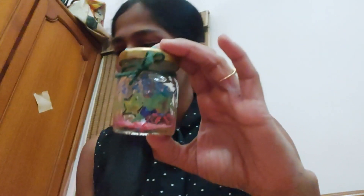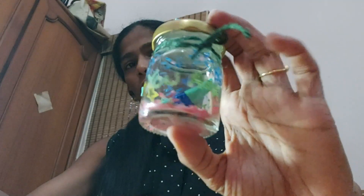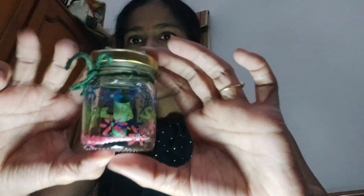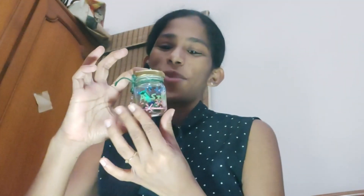Here you go — it's a cute bottle with a nice message inside. You can also write quotes or any messages that you want. Just hold it from the bottom — I think that looks better. This is what I made and I just loved it. To be honest, I had not planned any of this — it was all on the spot, I just used my creativity, whatever came to mind.